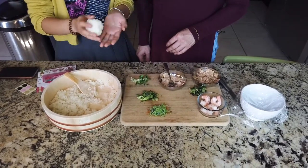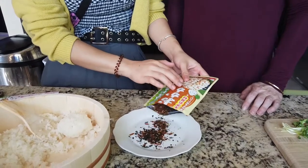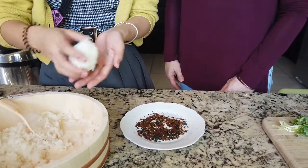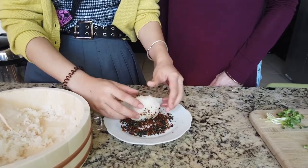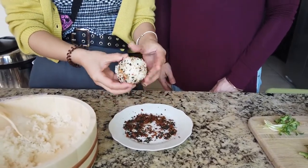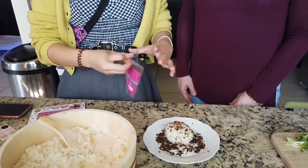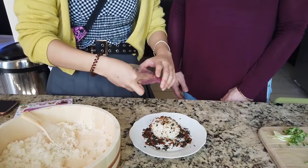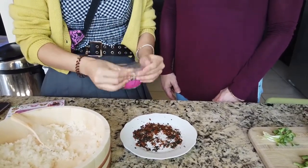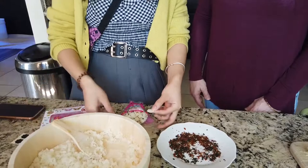If you have rice seasoning, you can just dip the rice ball into the seasoning so it has some flavor on the outside. Grab a plate, put some seasoning on it, spread it out, and dip the rice ball like that. Then we have this really cute packaging — just open it, put the rice ball in, and the packaging usually comes with stickers.